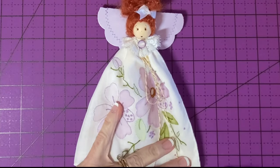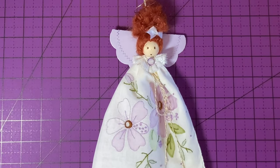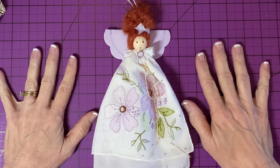This is a nice tall angel - more than nine inches, probably ten inches tall. And we're done. Thank you for watching my video. If you're enjoying my tutorials, please like, share, and subscribe. We'll see you next time. Bye.